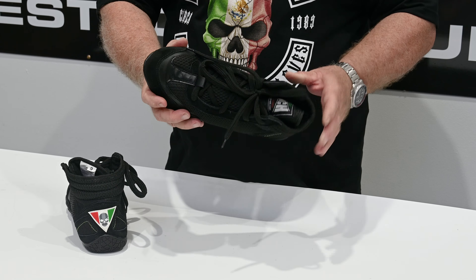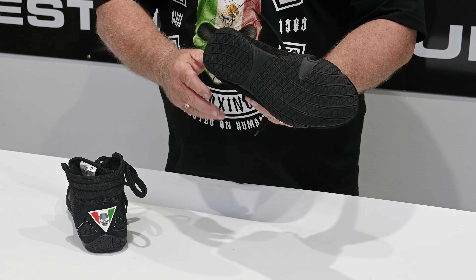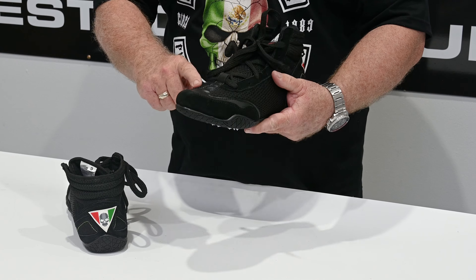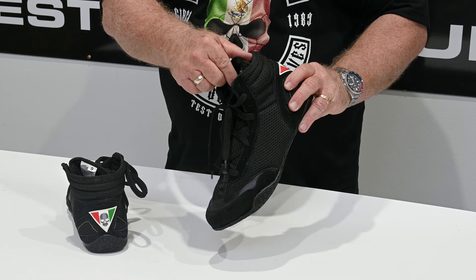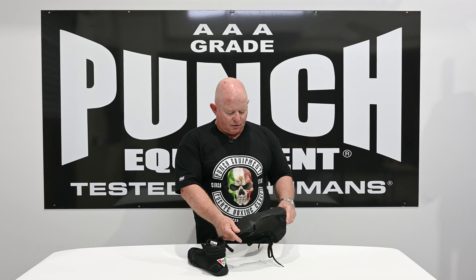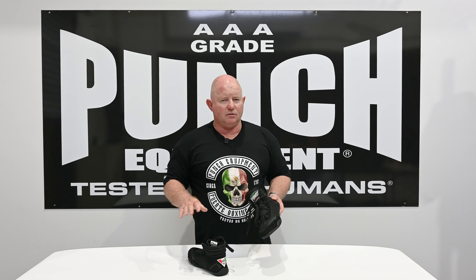We've got cotton flat laces and no eyelets here, so there's no risk of snagging in the ring — it's basically like a ballet slipper. The Mexican Fuerte Matador boxing boot comes in a range of sizes from 8 to 13 and is primarily designed to give you effortless movement around a ring at a great price.